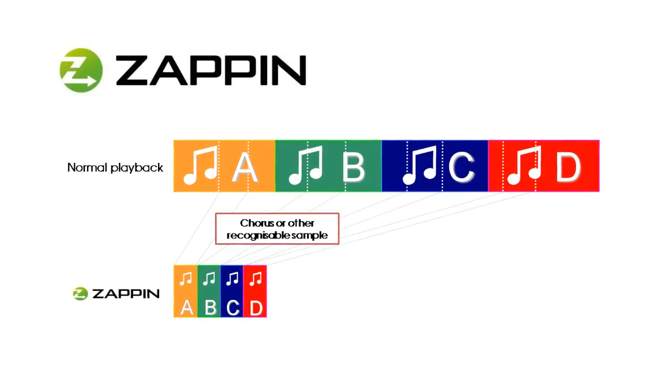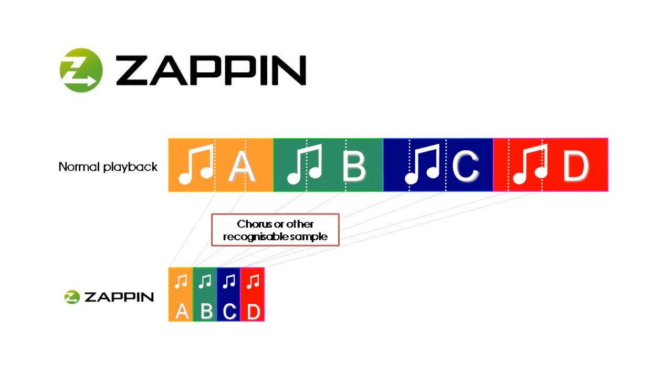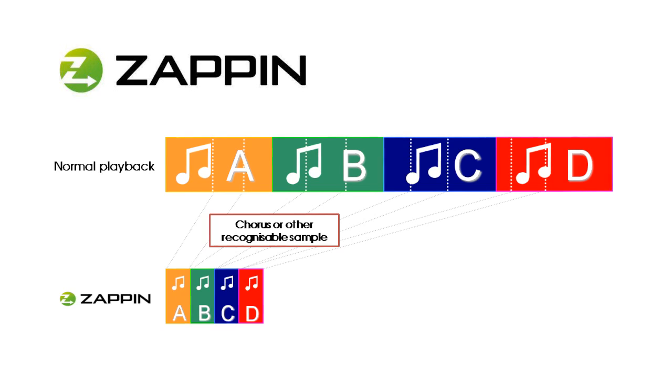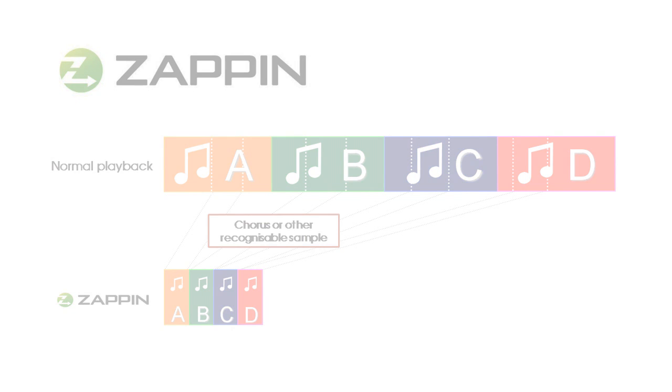But what if you're not sure exactly what track it is that you want to listen to? Well, Sony have come up with a technology called Zappin, and the W Series Walkman is the first of Sony's Walkman to feature it. What Zappin does is it identifies a recognisable part of a track, maybe 5 or 15 seconds long, and it plays back just that as a little sample. When you hear a track that you want to listen to in full, you simply push the jog dial in, and that will start the track from the beginning.